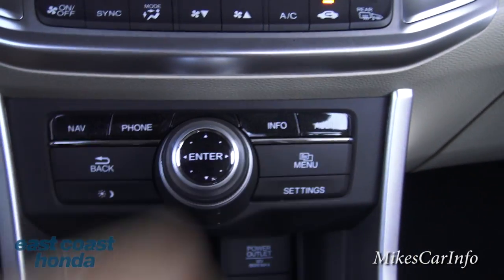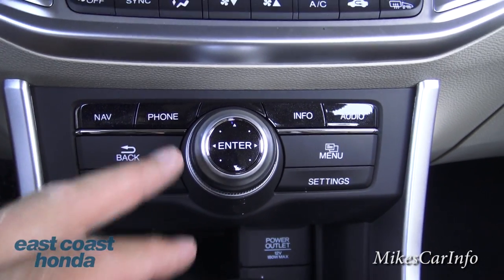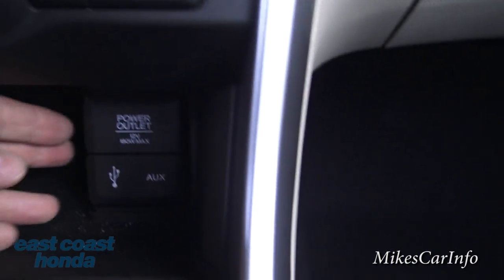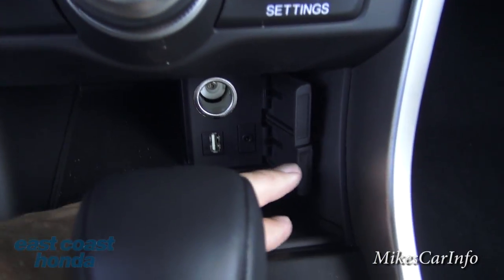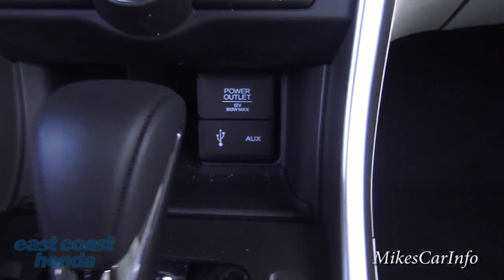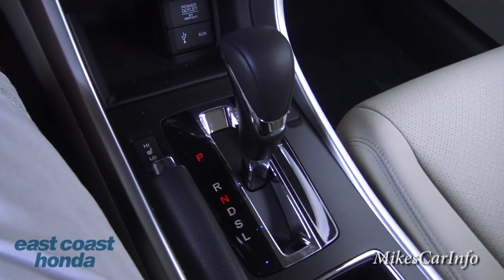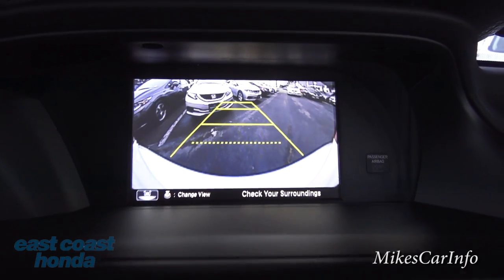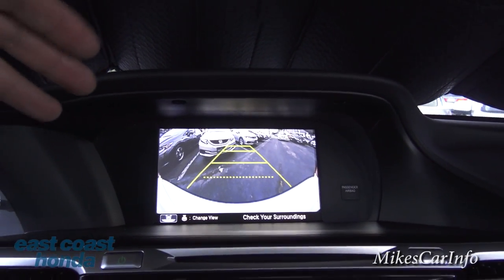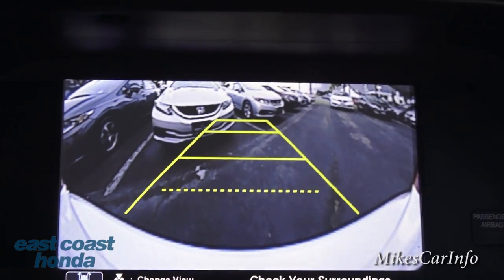Down here are quick access buttons for navigation, phone, information, and audio. You can push the menu button, go back out of screens, and use this dial to navigate around on the screen and change stations. There's also a power supply, auxiliary input, and a USB port — a good place to put a cell phone to charge. There are heated seat controls for both driver and left side. Now here's the shifter — let me go ahead and put it in reverse so you can see the backup camera. The camera is a wide-angle lens, which causes distortion around the edges, giving you the widest possible view around the vehicle.